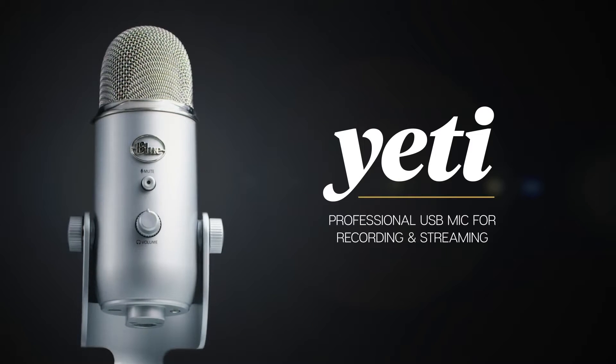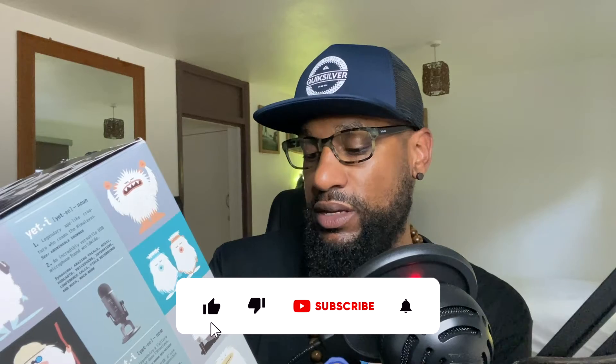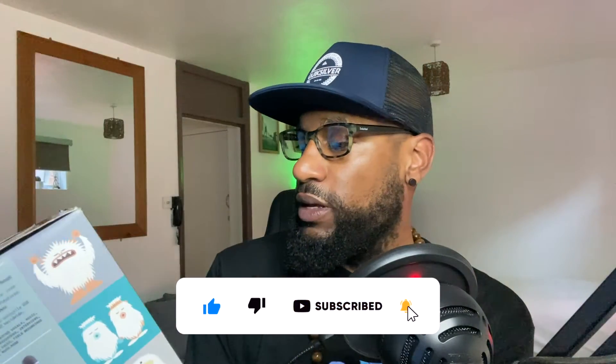So this is a USB microphone, just like the Snowball — same kind of setup. It has a mute function, a master volume control to turn the volume up and down, a headphone output, a threaded mic stand mount, and a custom base. It also has a triple capsule array — three different capsules that pick up sound — and a mic gain control with a polar pattern selector for the different sound options.